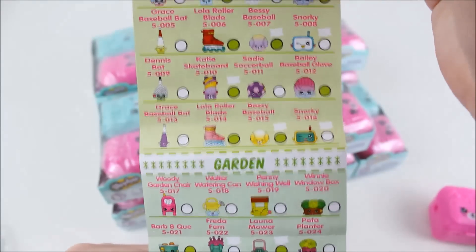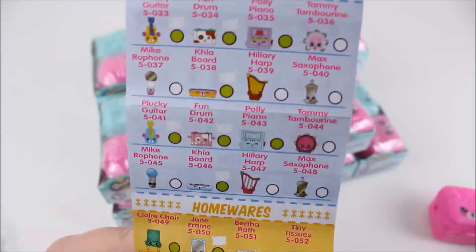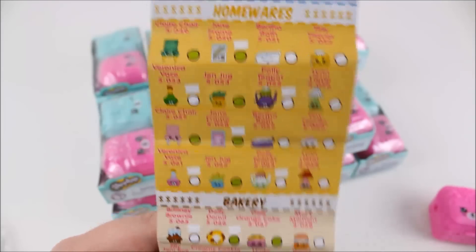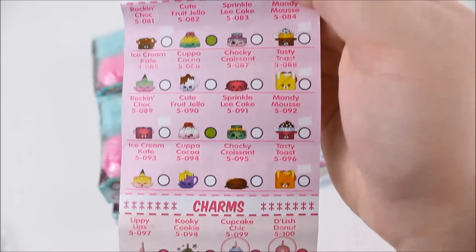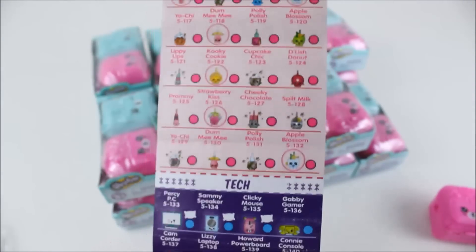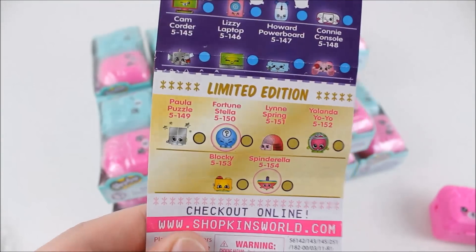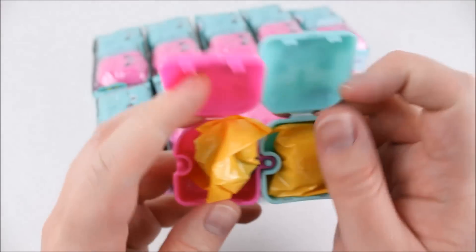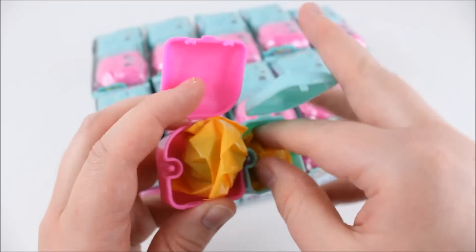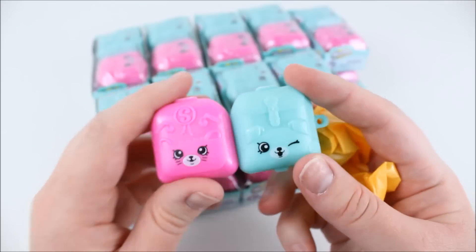Very long list here. Here is the Shopkins collector's guide — you can pause and take a closer look if you'd like. There is music and sport and all kinds of fun categories this time — sweet treats, charms, and there's a tech category too. And there's limited edition! Wouldn't it be amazing if we got a limited edition? So opening the backpacks — there are little blind bags inside. I will put the names and rarities of the Shopkins on the screen to speed up the process a little bit.